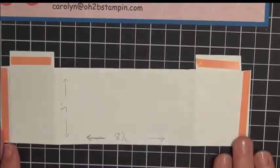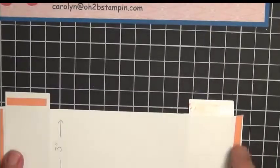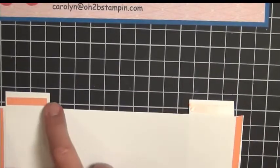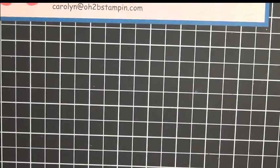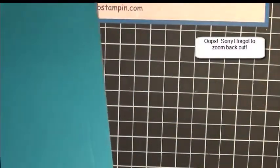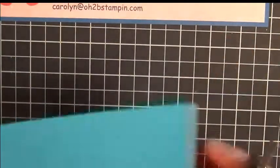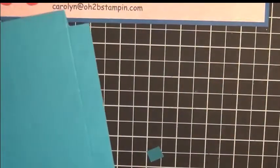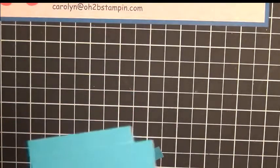The measurements here are eight and a half by three. You're going to cut out these little corners and also cut out this center piece. You can use your paper cutter to do this if you're more comfortable with that. Once cut, it will look like so.